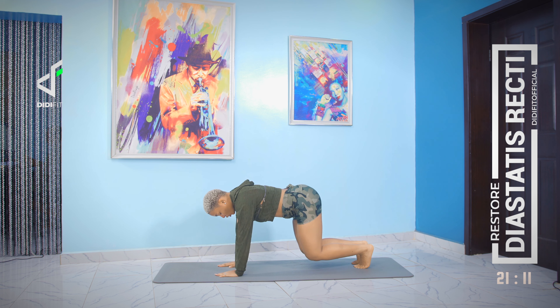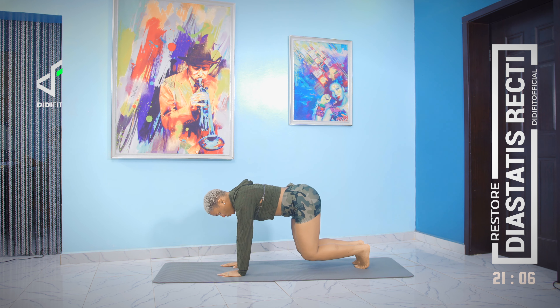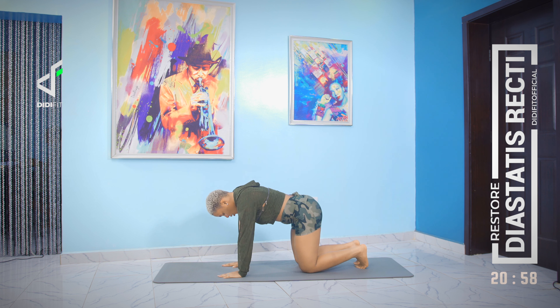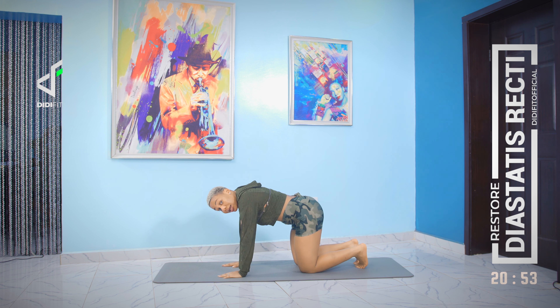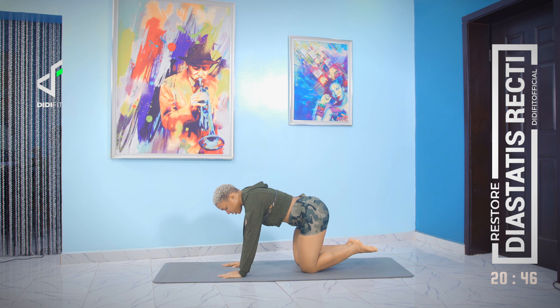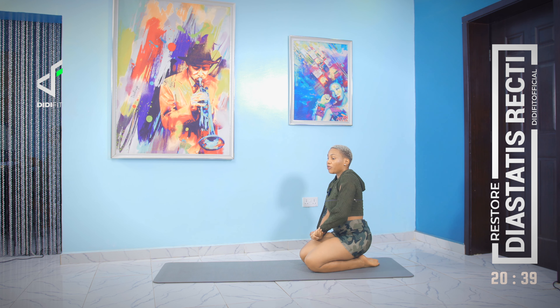Now come up off your knees into a bear squat position. Lift up, hold for one, two, and then drop. Lift up, one, two, drop. Couple more — up, hold one, two, drop. Last one — up, one, two, drop.